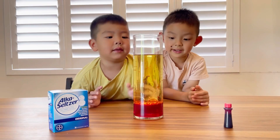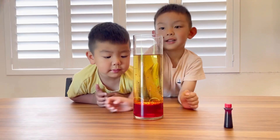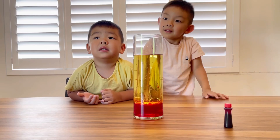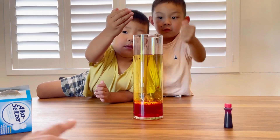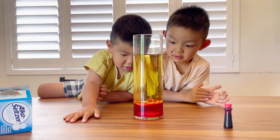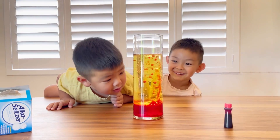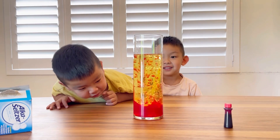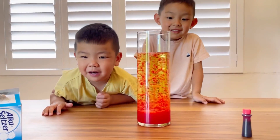Don't shake it. And then the last thing we're gonna have to do is put in the alka-seltzer. Yeah, you can put it in there. All right, let's put it in — three, two, one, go! It's lava! It's lava! It's red, like that! Wow, that's really cool! Let's do another one.